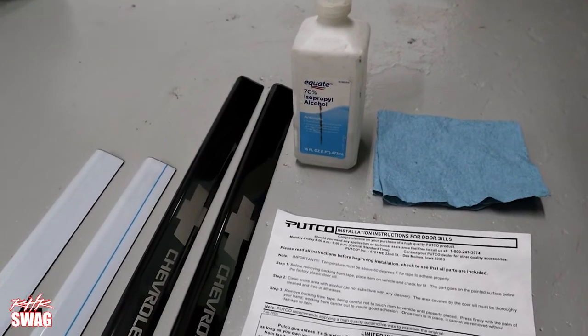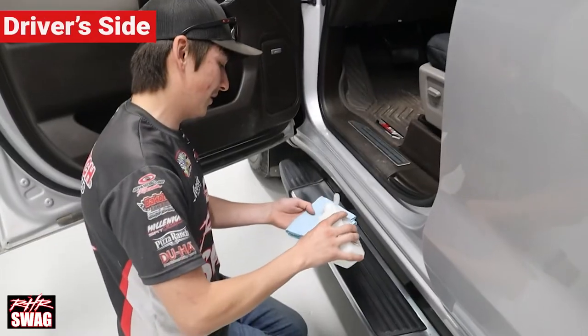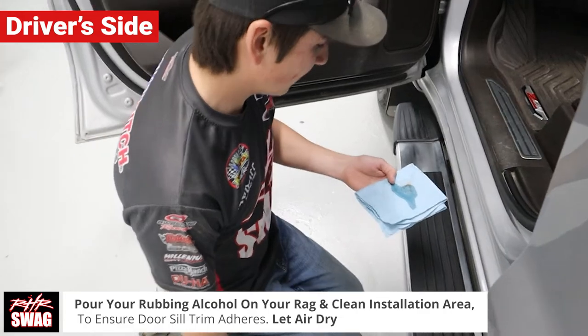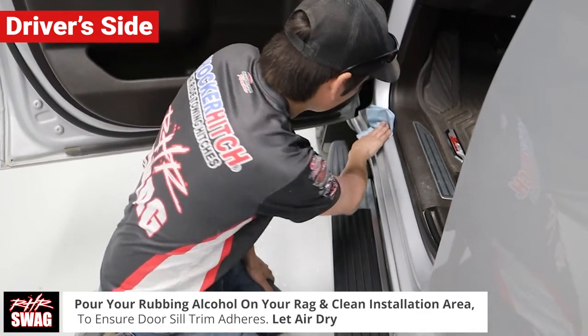The tools you'll need for installation is rubbing alcohol and a rag. The first step is pouring rubbing alcohol on the rag and cleaning your installation area to ensure the door seal trim adheres to your truck. Let air dry.